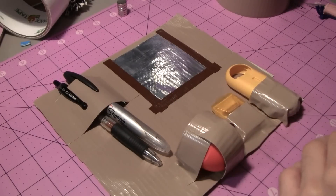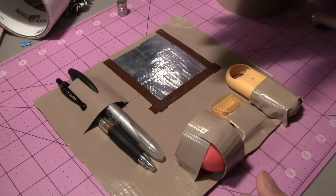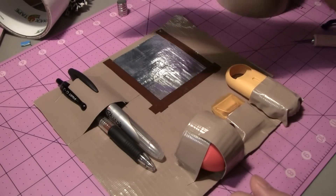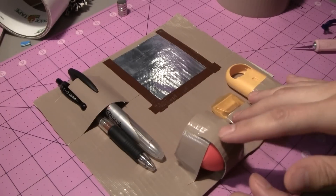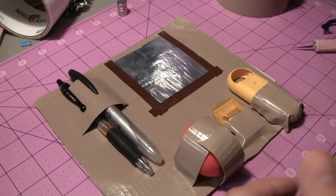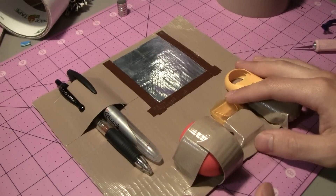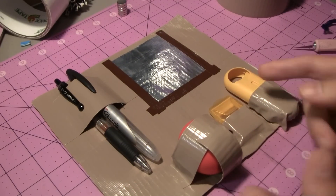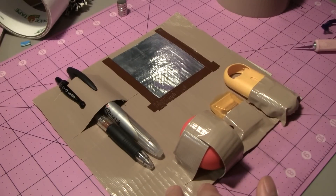Hopefully you liked this video on making a locker organizer. There are a million different ways to make this — it really depends on what you use in school. I showed you how to incorporate pens, a mirror, cosmetics, and other daily-use items. You can make it as large or as long as you want, as long as it fits in your locker. Any color duct tape can be used to mix, match, and customize as much as you like. I'll catch you next time on the channel for more tutorials this week and next week!